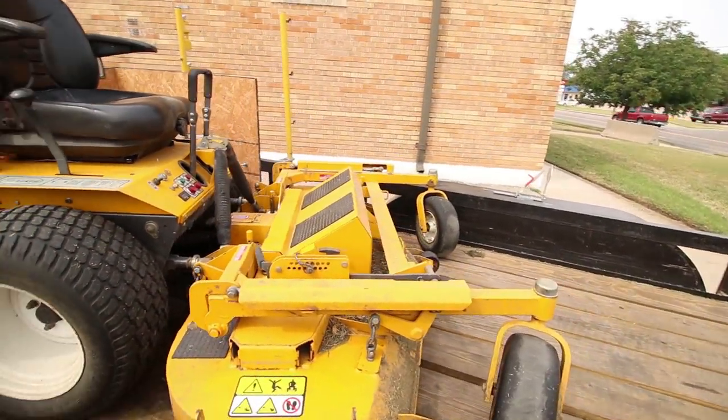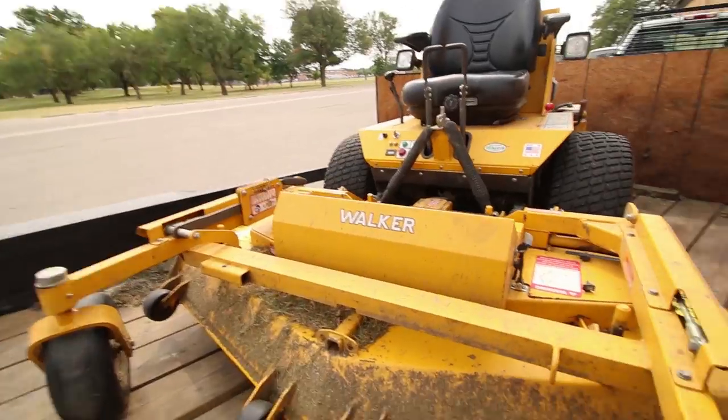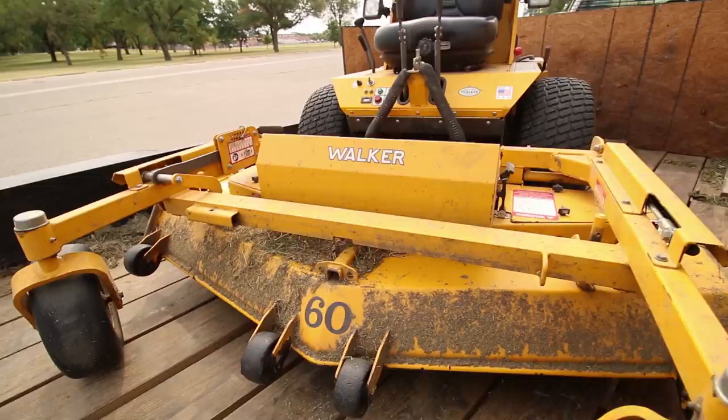So there it is — 60-inch side discharge deck. Honestly, I really do like it a lot. I think it just gives me a little bit more versatility now because I got the 52 rear discharge, I got the 60 side discharge, I got the Walker bagger, and I feel like I can just do more now. The 60-inch deck is really going to help out with the bigger stuff — we're doing these parks and some of the acreage properties — just not meant to mulch or rear discharge.